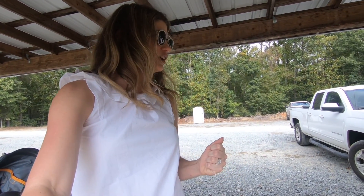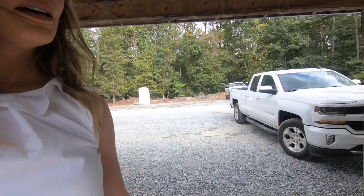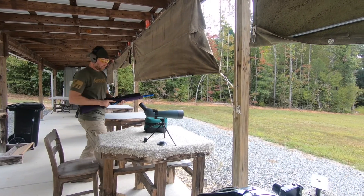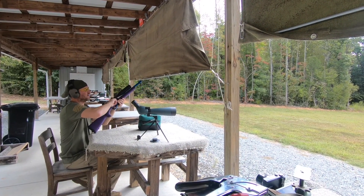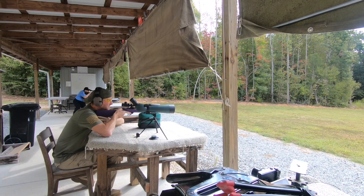This first shot is at 85 yards, and we've got CR-39, polycarbonate, and Trivex lens material set up. We're going to see how they hold up. First up is CR-39 — theoretically that one should shatter.